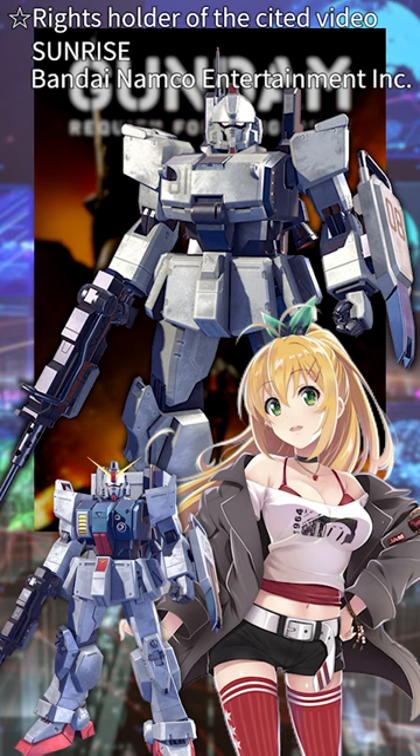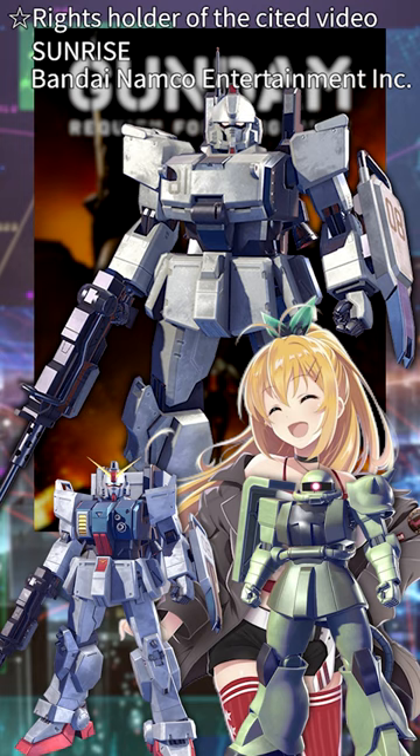It even uses parts from Saku. It seems that this Gundam might have a complex backstory as well.